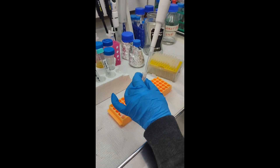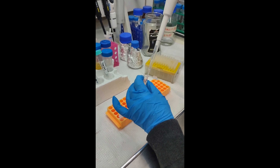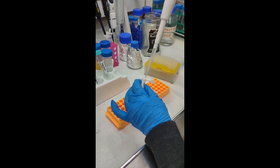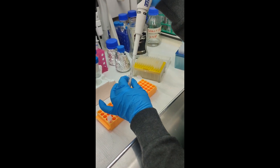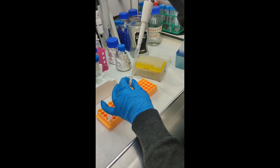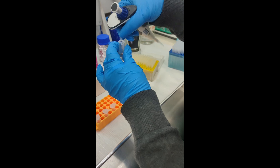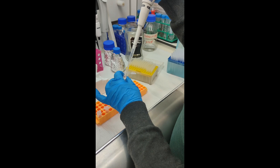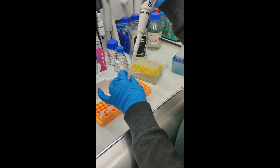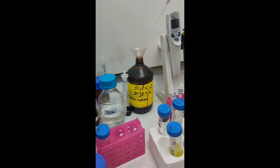Then she is taking from the third tube, pipetting three times and putting it into the fourth tube, mixing again. Then putting it into the fifth tube, mixing again, and discarding the excess into the waste.